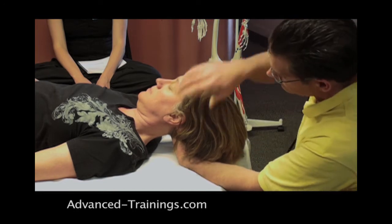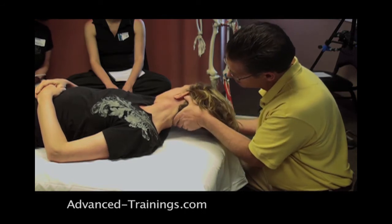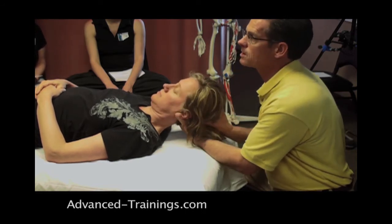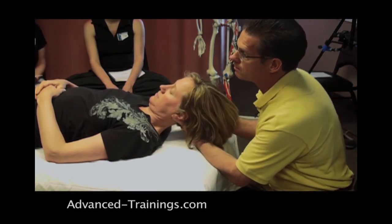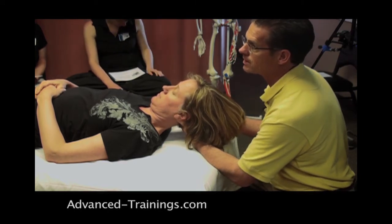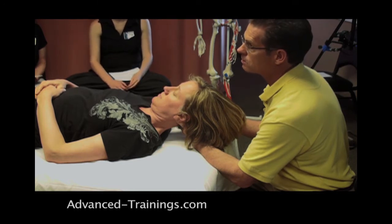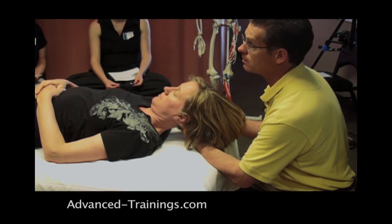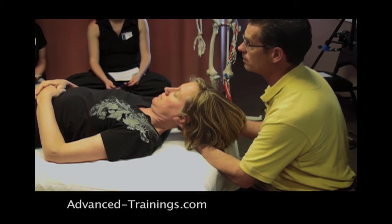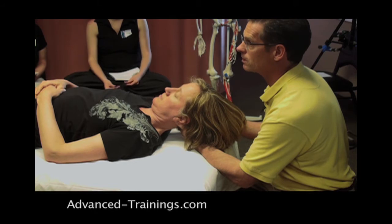The grip — whatever grip is comfortable for you. I'm even doing it differently here than in the picture. A two-handed grip is possible. The grip isn't crucial; it's something comfortable for you so you can take the time to lower it slowly. It's important that I'm comfortable in my own body too, that I'm able to monitor my own relaxation.